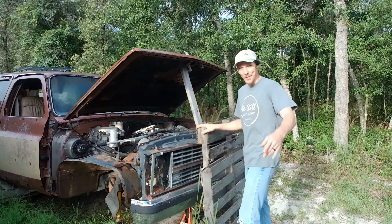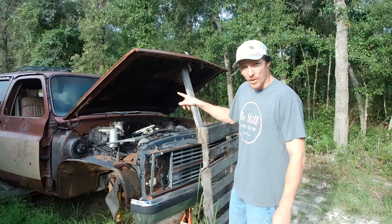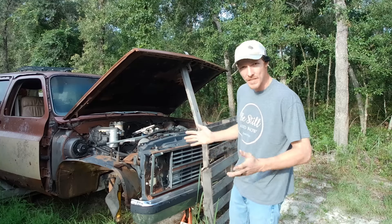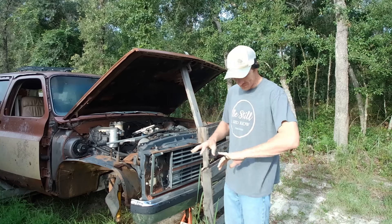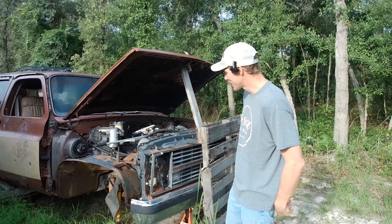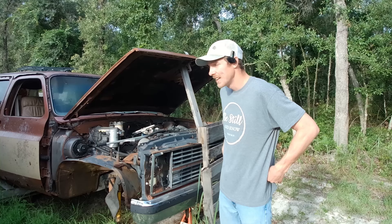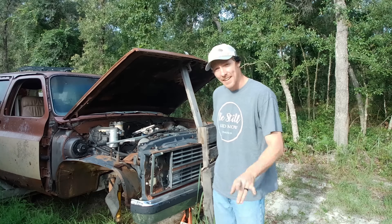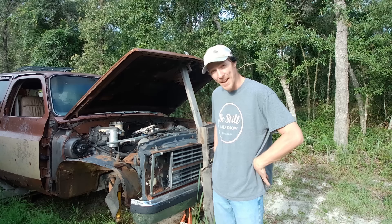Hey everybody, today things are going to get a little dicey — we are dismantling this Suburban. I'm going to take everything that's salvageable off of it and save it, sell it, keep it for later projects, whatever the case may be. It's supposed to rain this afternoon and it's the crack of dawn, so I gotta get this done because it's an outside project. If you haven't seen this truck before, I'm going to take you for a walk around it to show why I'm dismantling it. This channel is about saving them, but this one's a little bit beyond that. The skid steer is going to be involved — welcome back to True Road Rescue.